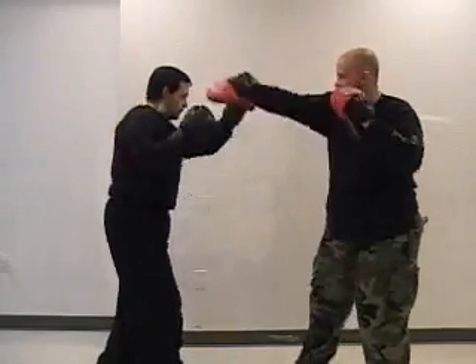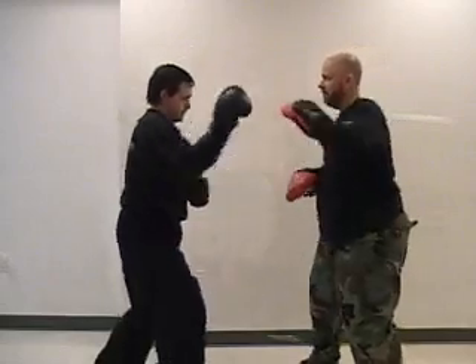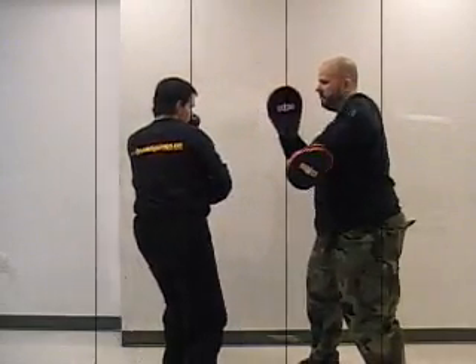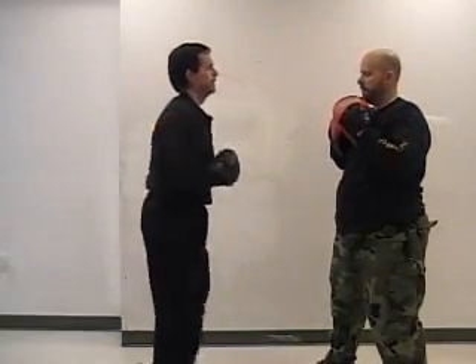You can do this drill for a set number of times, say 20 to 30 times, but an easier way is to set a timer for three or four minutes. That way you're not worrying about counting — you're just concentrating on the drill.